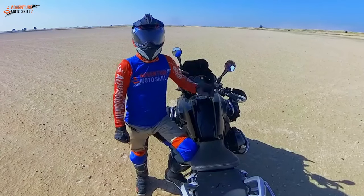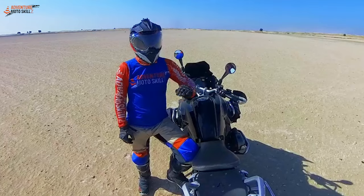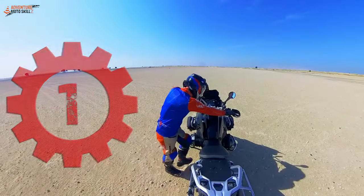This first exercise I like to call the two-wheeled tango, because we're going to be moving in harmony with the bike as we're riding along. We're going to be riding in first gear.